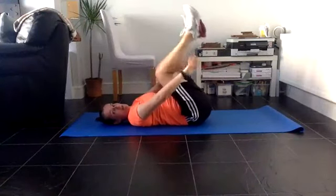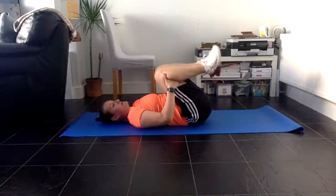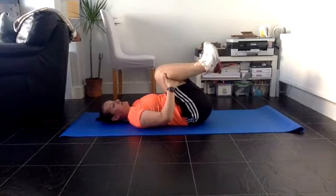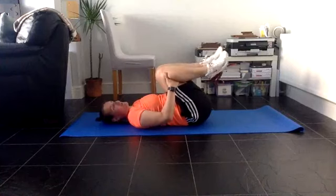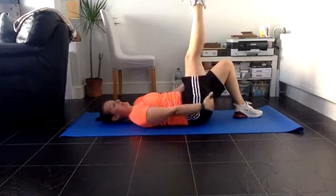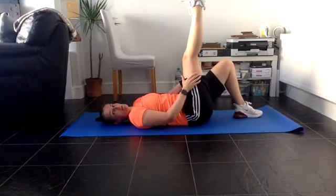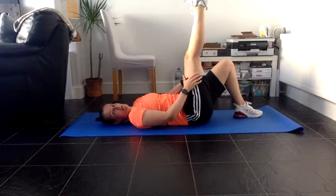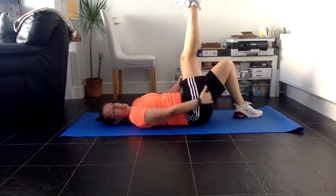Hug the knees in - hands under the knees, pulling knees in and pushing bum away. You can rotate your ankles if you want, one way and then the other. One leg up - keep the knee straight, then pull the leg in. You need to be feeling it in the hamstring down around here. Pull it in a little bit closer, keep the knee straight - getting a good stretch down here.